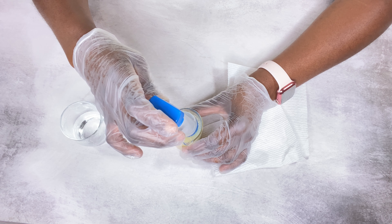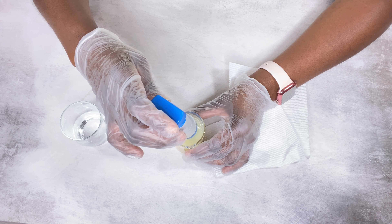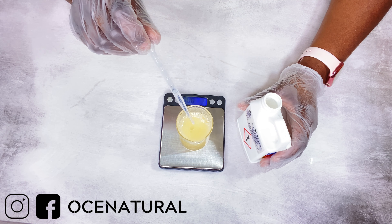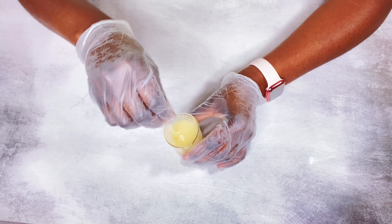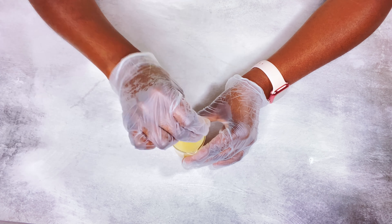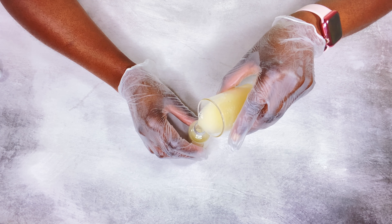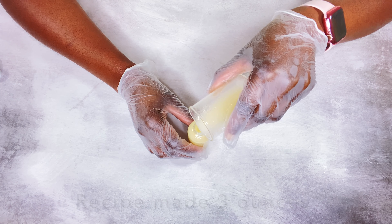The pH of the serum was 4.7 — I did not need to adjust this. I went ahead and added in my Optiphen preservative. Our DIY homemade face serum is ready! This is perfect for all skin types — it's going to moisturize, hydrate, and brighten up your skin tone as well.